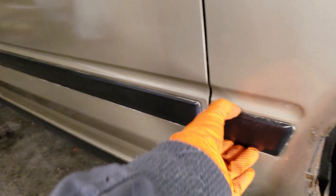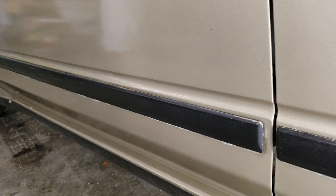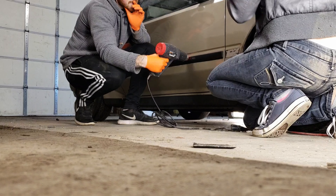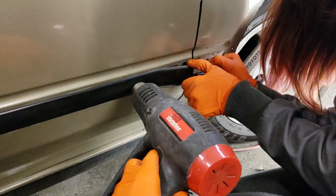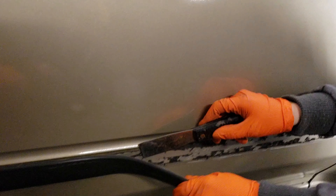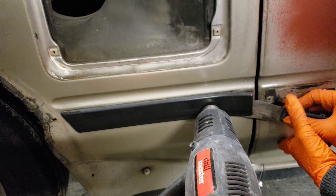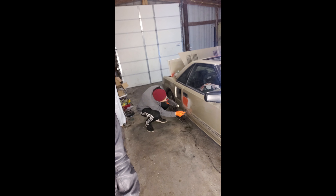Next step — heat gun versus side moldings. We're going to use the heat gun to see if we can get these to come off in a let's-not-break-it kind of way. All right, we got this side off. We're going to attack the other side and try to get some of the leftovers off of there.